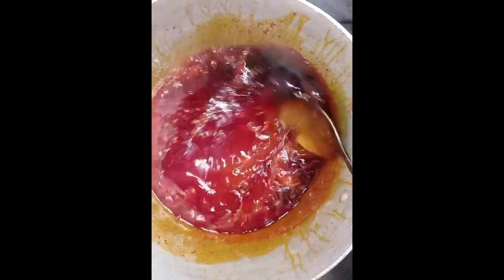Then I started to add my stock. After it had simmered a little, I opened it and started cutting my egusi into the pot. You can see how pretty it looked, and I covered it.